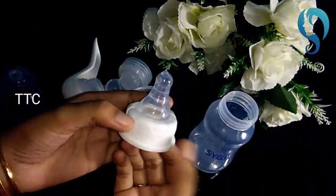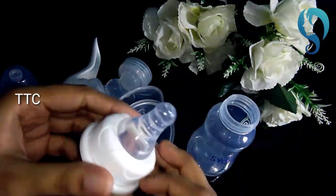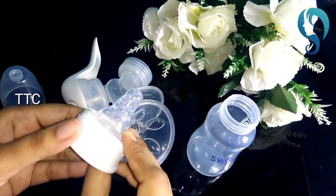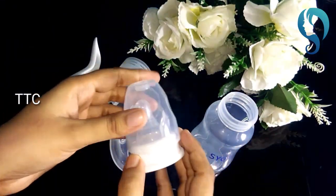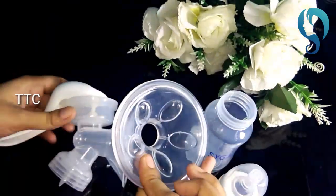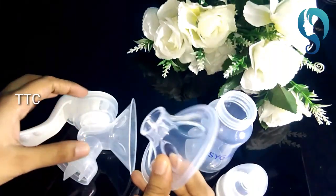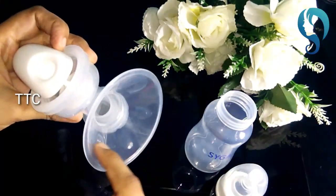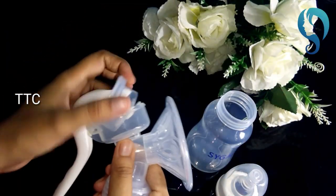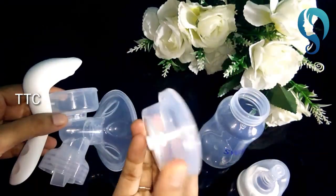It is very strong. The nipple is very soft — the baby will suck it very comfortably. You can also find an outer cap, a 3D massage cushion, and a pump. The pump has a pressure adjustment feature.